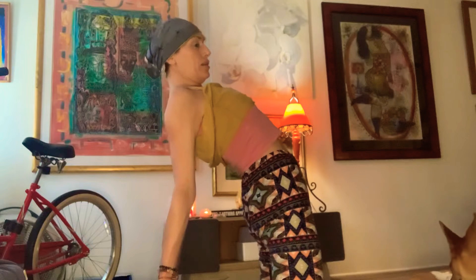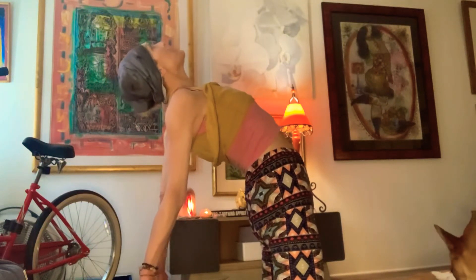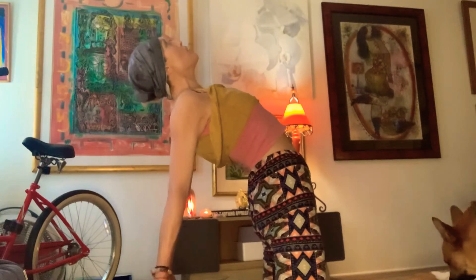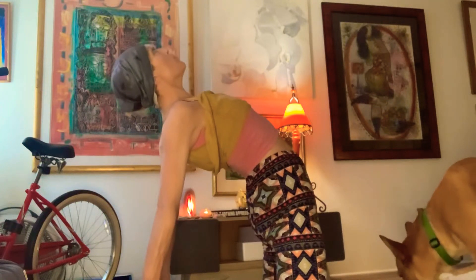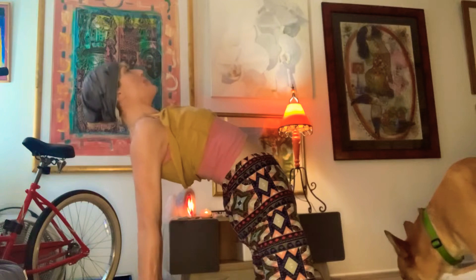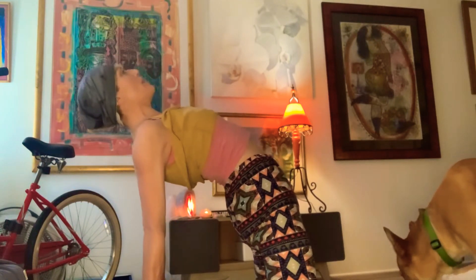Maintaining the pelvic tilt, protecting the low back. And finally, keep breathing. Make sure it feels safe. Move slow and with awareness that only comes with present moment. Breathing. Five breaths.